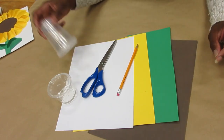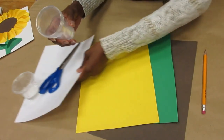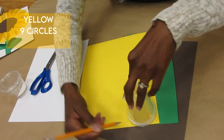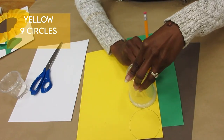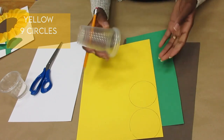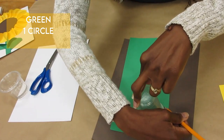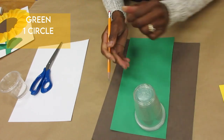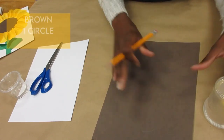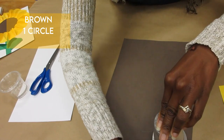I used this cup to make my circles. On my yellow page, I made nine circles on my page — nine yellow circles, and that's going to make the petals of your sunflower. Then I took my green paper and made one circle, because this will become the leaf on the stem of your sunflower. And I used this part to make my stem. On the brown piece, I only made one circle, because this is the middle of your sunflower.